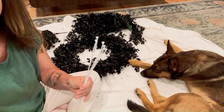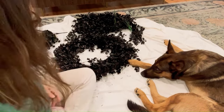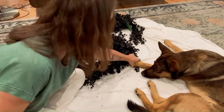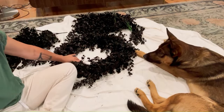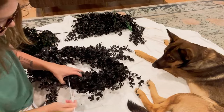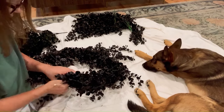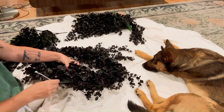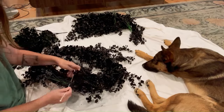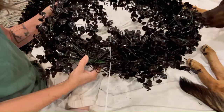I found these zip ties — do I wish they were black? Yes, but it's not going to take but a minute to just spray paint these. So I'm just going to take the bulk of this like this and make sure I get in there. Can you see where I went in? Yes you can.